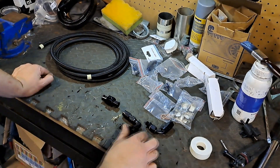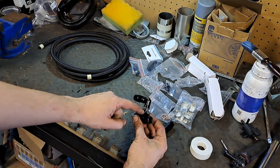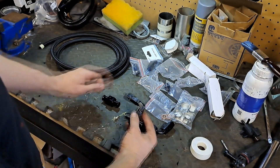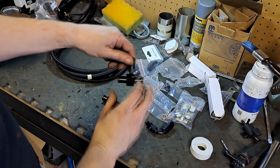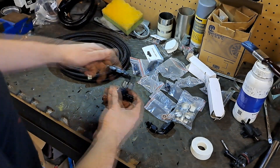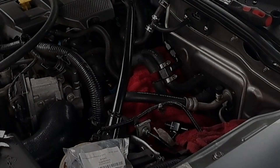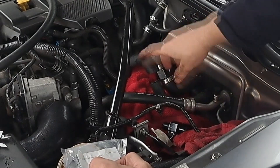I now need to cut into the heater hose and put in something like that. I think I might do my taper thread into these first, get them ready, because that swivels around - it can do whatever you want. So I'm working on the water feeds to the turbo. This is your heater hoses.